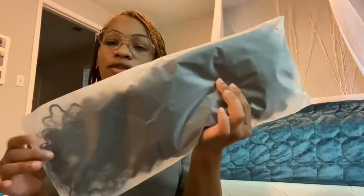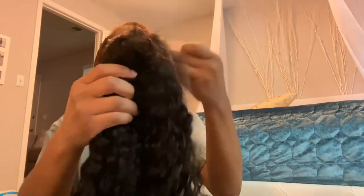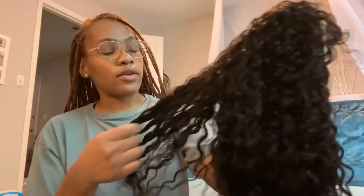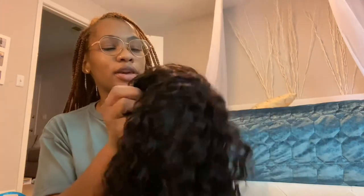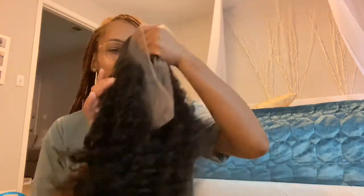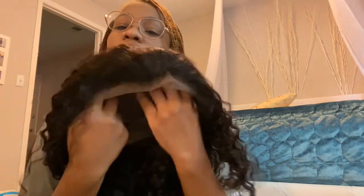Your wig comes in a package, and I took the net off — it has a little scent to it. But this is how it looks straight out of the package. I'm going to wash it, but it's really, really soft — like really soft. Normally when you buy hair it has a dry texture to it, but this is really soft. It has a scent, not gonna lie, but this is how it looks straight out of the package. This is a full 360 lace in a medium size cap.